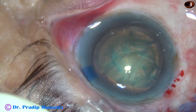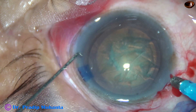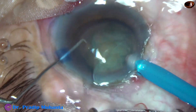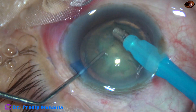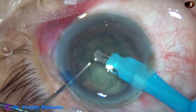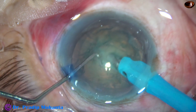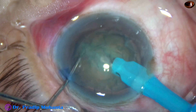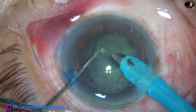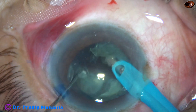And here goes the FACO needle into the anterior chamber, bevel down. I usually divide the nucleus with bevel up, but here I am trying to do it bevel down. This is submarine chop with bevel-down position of the FACO needle. And this is chopping of the nuclear fragment with bevel sideways.